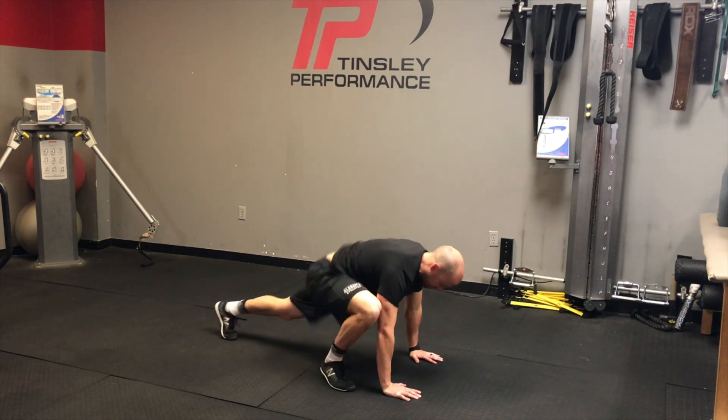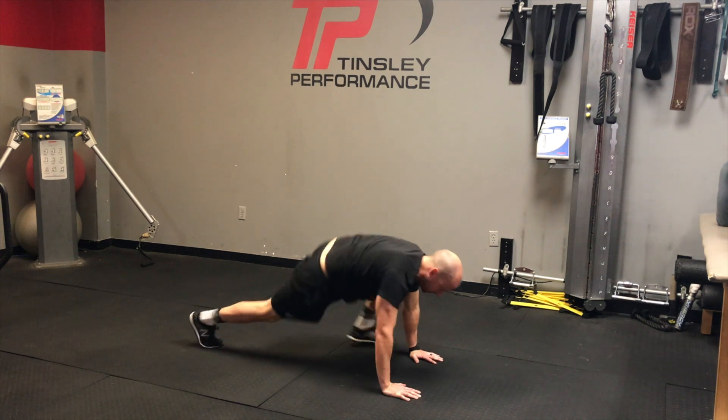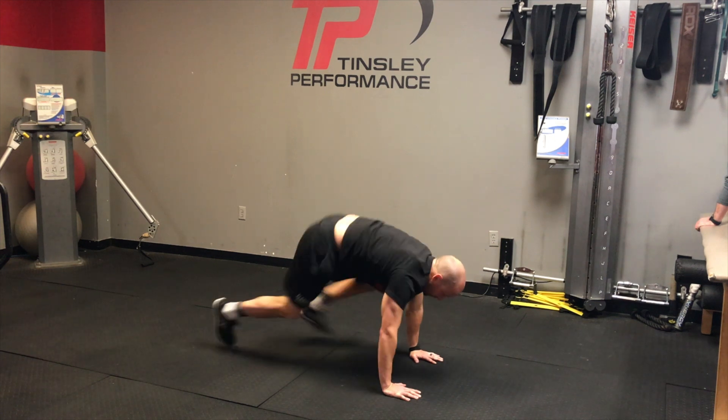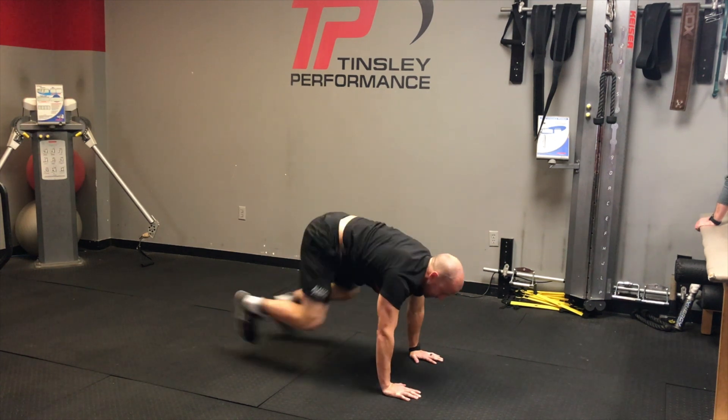This variation of our mountain climber is going to be done more for cardio and core, as opposed to the mountain climber that we do for the warm-up, which is more of a slow and controlled bring the foot up.